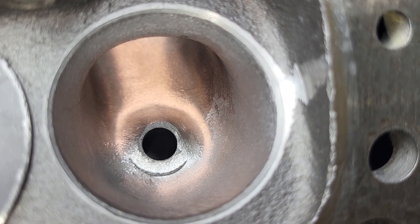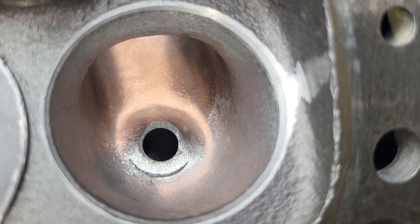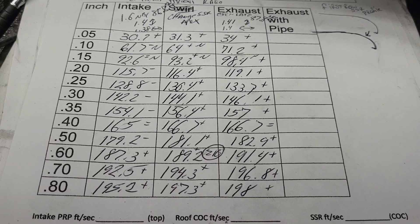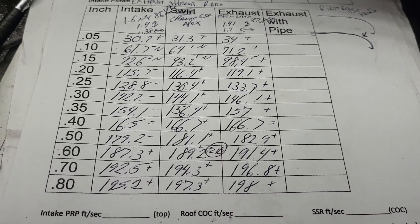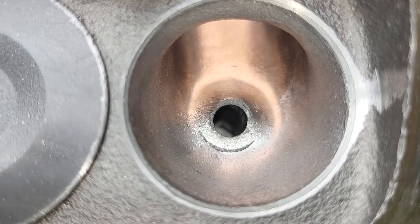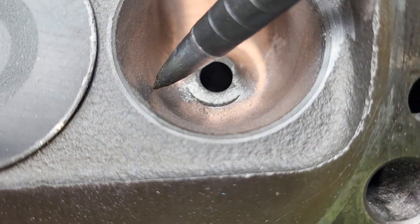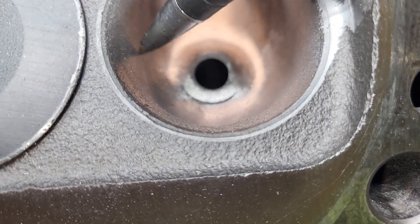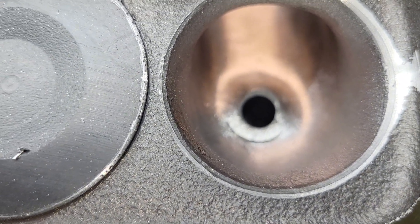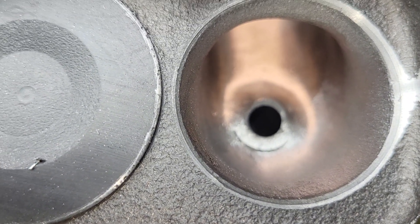Yes, we're starting to get thin between the intake and exhaust valve. We measure right at 146 finished, right in the bowl area right here. Now 146 usable — I know lots of people that run thinner than that.